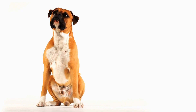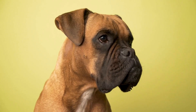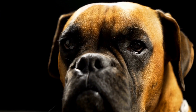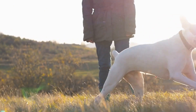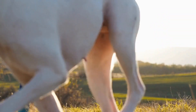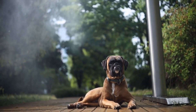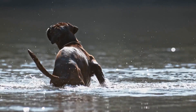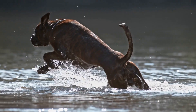To start, brush your boxer's coat gently with the pen brush in the direction of hair growth. The pins on the brush help remove loose hair and any debris stuck to the coat. Be gentle to avoid causing any discomfort or pain to your dog. Start from the head and move towards the tail, ensuring you cover the entire body. If you encounter any tangles or mats, use the comb to gently work them out, taking extra care not to pull the hair. Regular brushing not only helps keep your boxer's coat clean but also promotes blood circulation and distributes natural oils, resulting in a healthier coat.